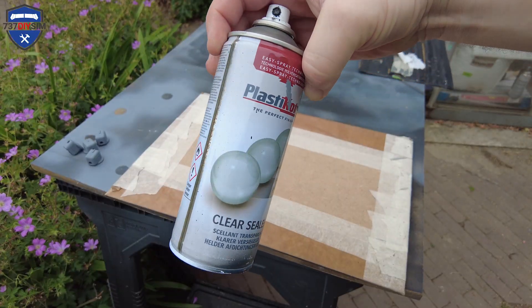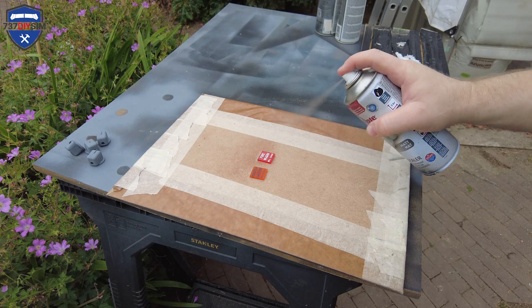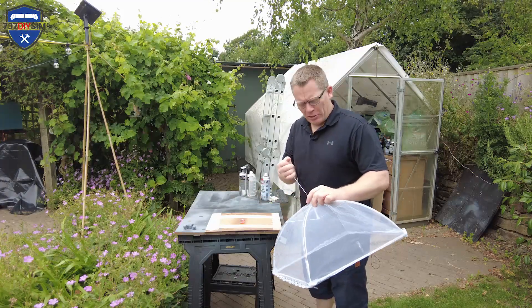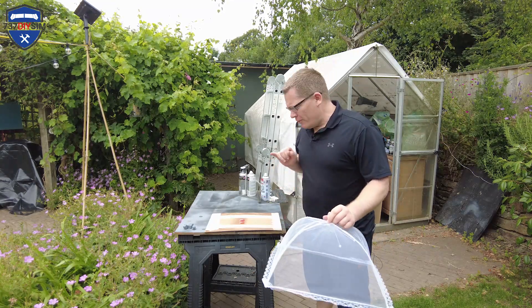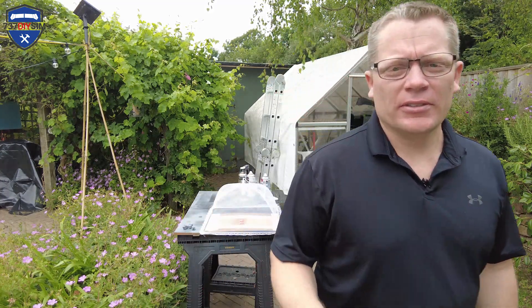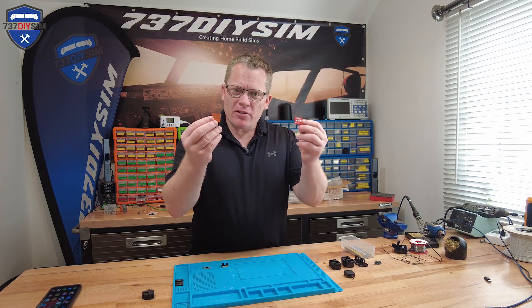I'm going to use matte lacquer here — give it a good old shake. Because it's the summer here in the UK there are lots of little insects in the garden and they're really fond of landing on the painted parts. That's it covered. We'll come back in about 10 minutes and see how they're doing. We're back inside and our parts are fully dry with a good protective lacquer over the front of them now.